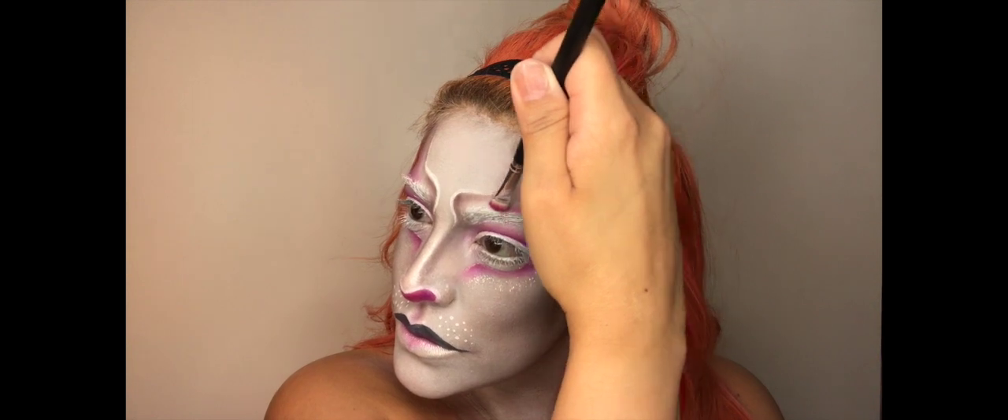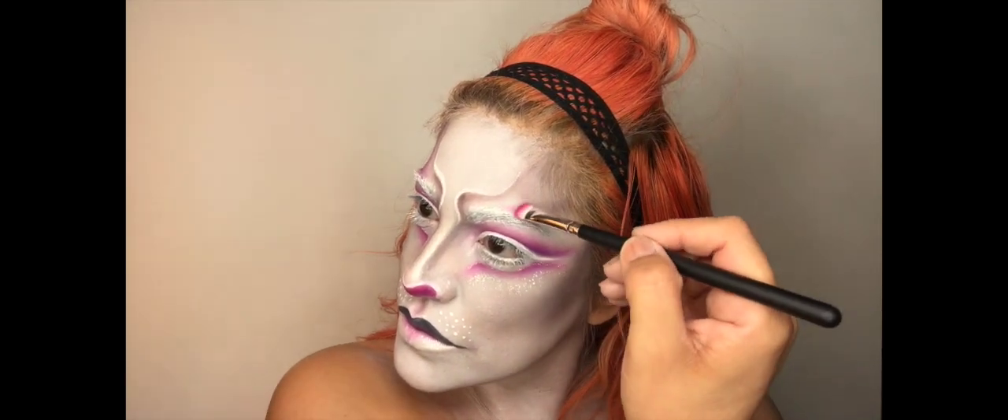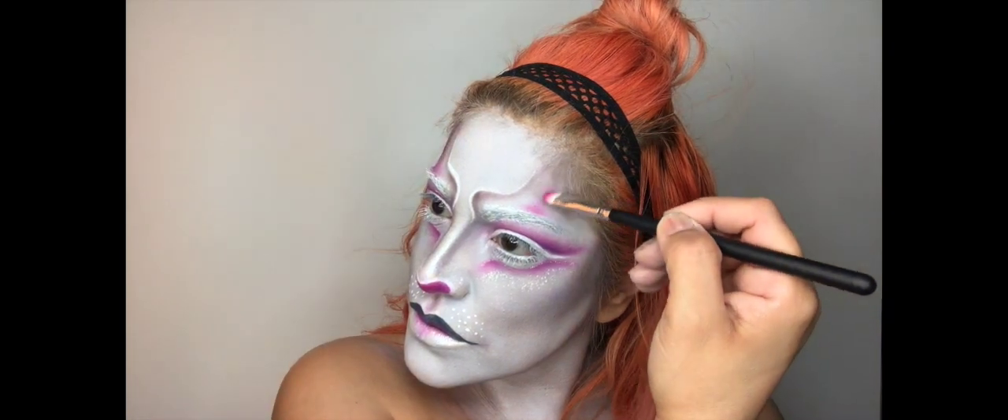Now taking that same pink shade, I'm going to start in the middle of my eyebrow and go ahead and apply the eyeshadow and then work it in an upward motion right in the center.